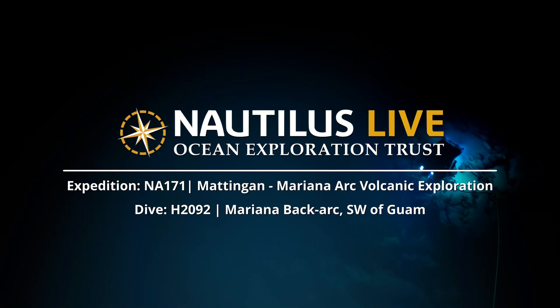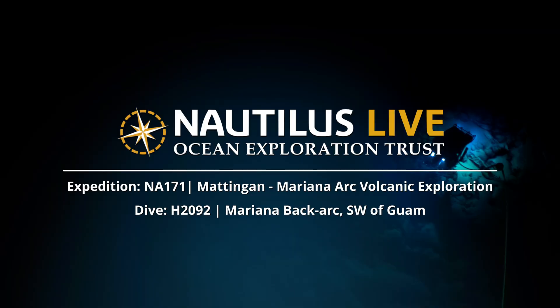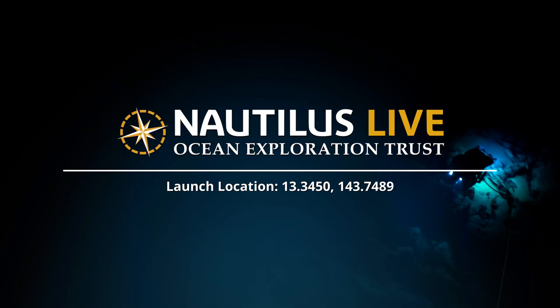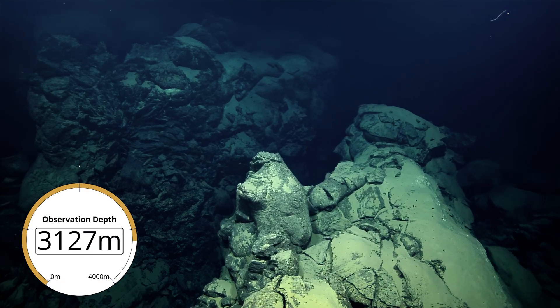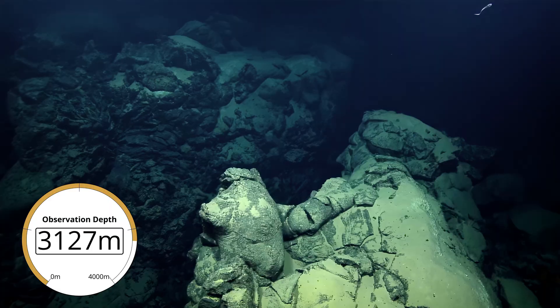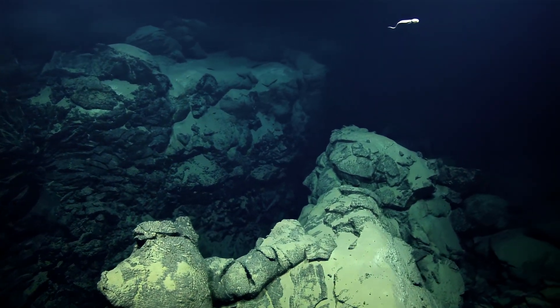Bill, what are we doing? What's this dive about? The main idea here for this dive is to do a bunch of lava sampling. This is going to be a relatively short dive, probably only four hours on the bottom. So we're just going to be looking for fresh lava samples to collect and get as many as we can.